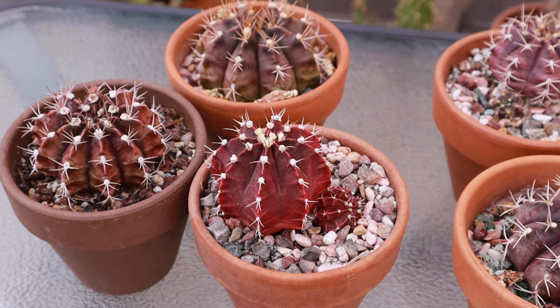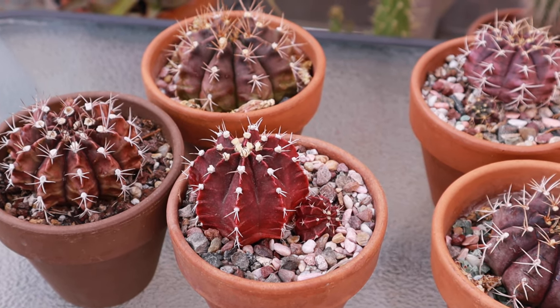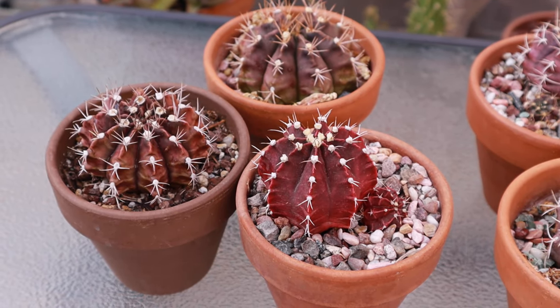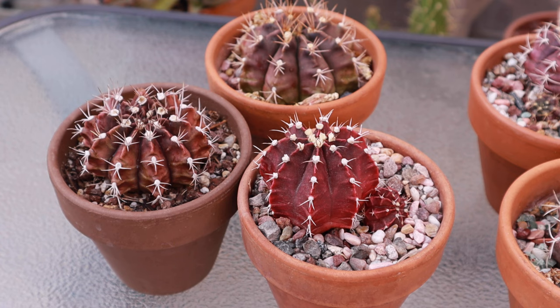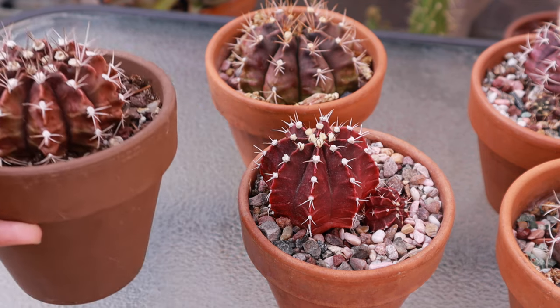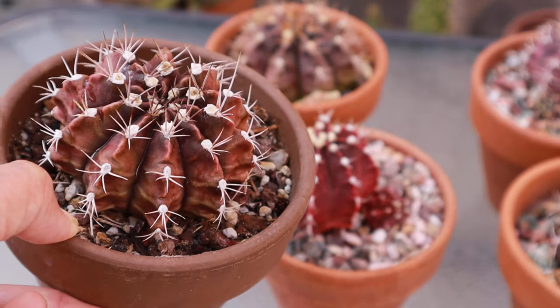The new cultivars of mihanovicii are called mutants because they are all red, all yellow, or orange — these are the ones called moon cactus, and you see them grafted on top of dragon fruit. They cannot survive on their own without green chlorophyll, so they have to be grafted. But the purple ones can actually grow on their own roots.